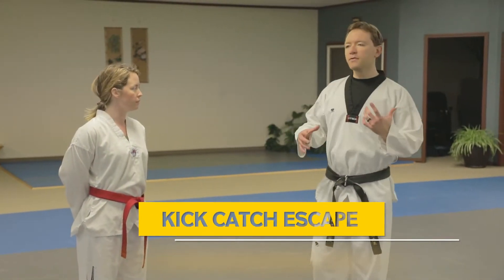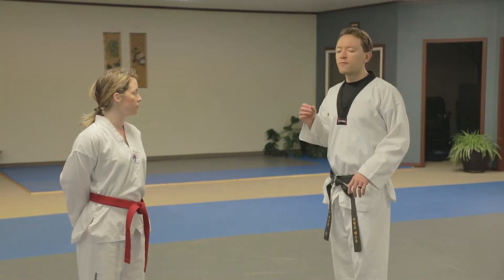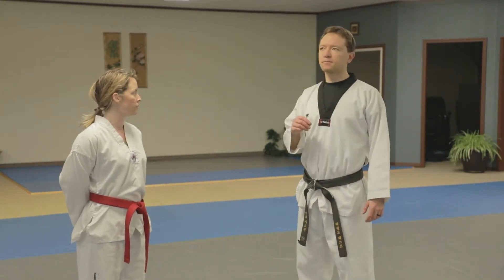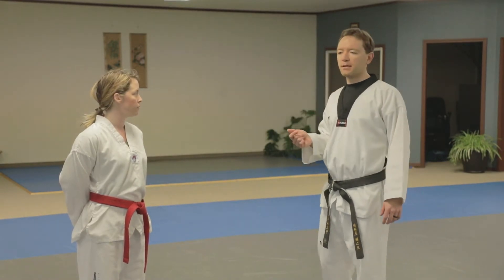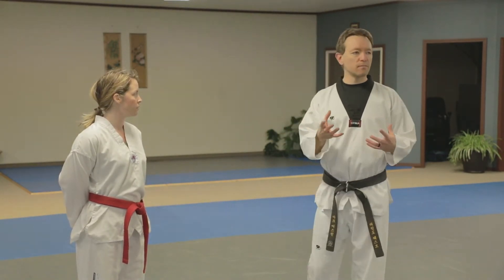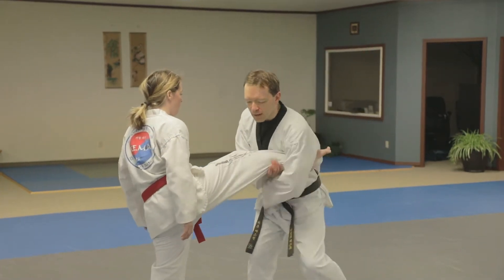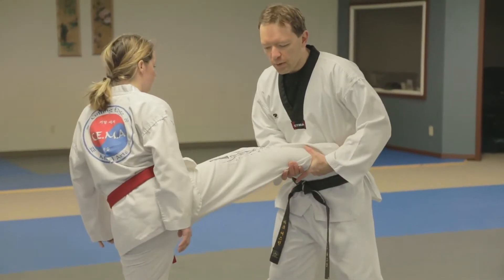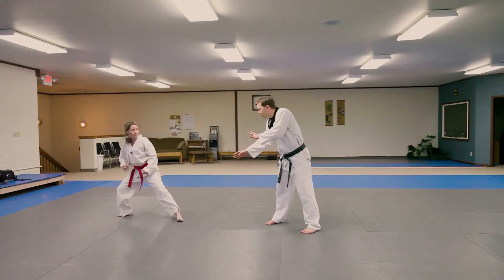Kick catch escape — what do you do if you throw a kick and they catch it? First one: if you notice that you've been caught immediately, before they have a chance to solidify their grip, here's what you do. She throws the kick, I catch it but I haven't got it locked in, so very quickly she has an opportunity to turn, sink, and take a giant kicking step to break free.